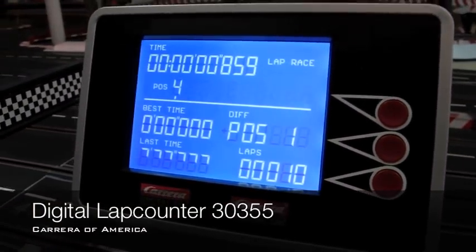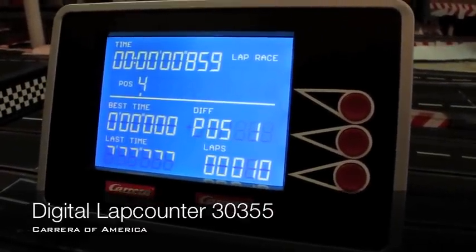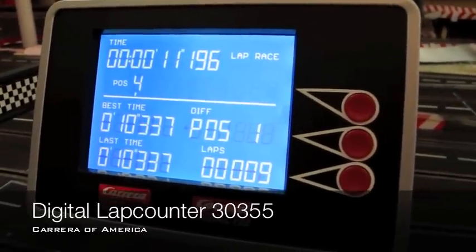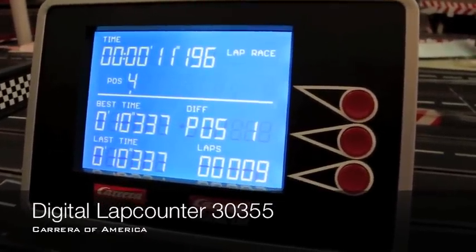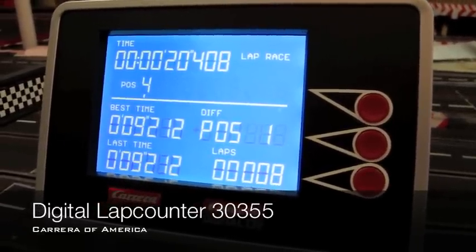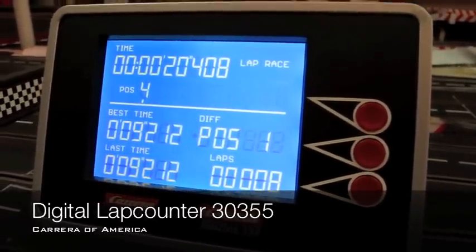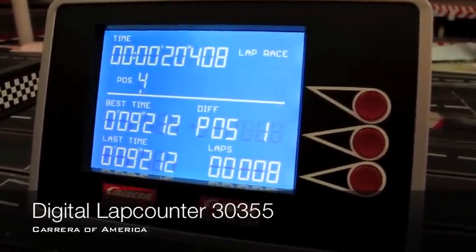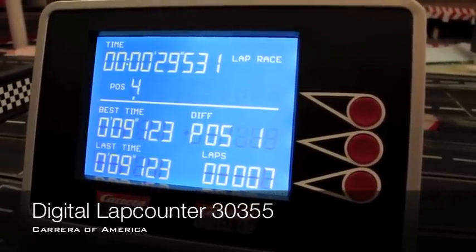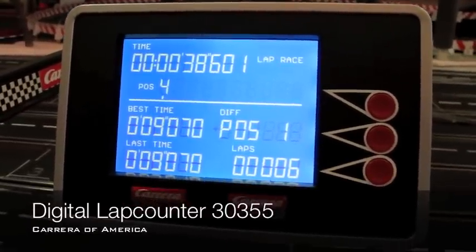Now the car is driving around the track — it'll take a minute for the car to get back around. We only have one car programmed. That car is number four — car ID number four — it is in the first position. We have nine laps left, and you see it counting down the number of laps. You see the best lap time, the last lap time, and so far the total duration of the race. P1 on the track is car ID number four.